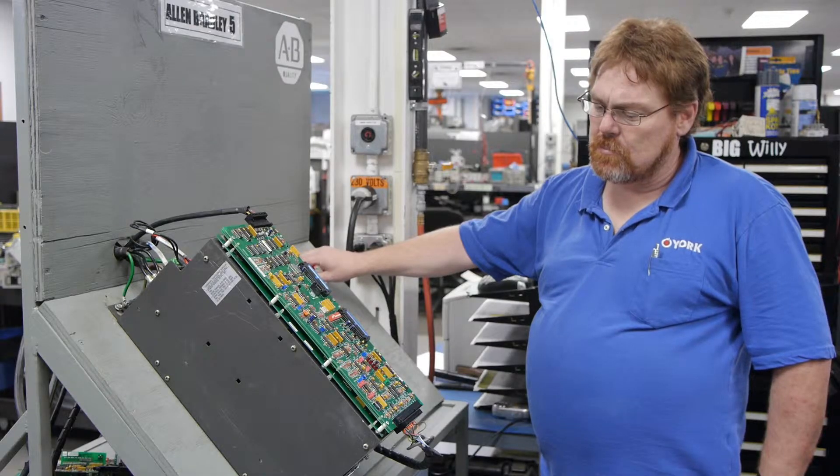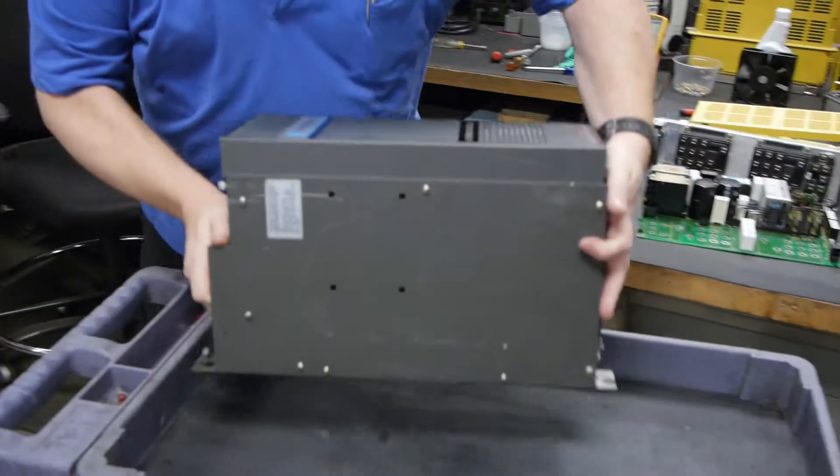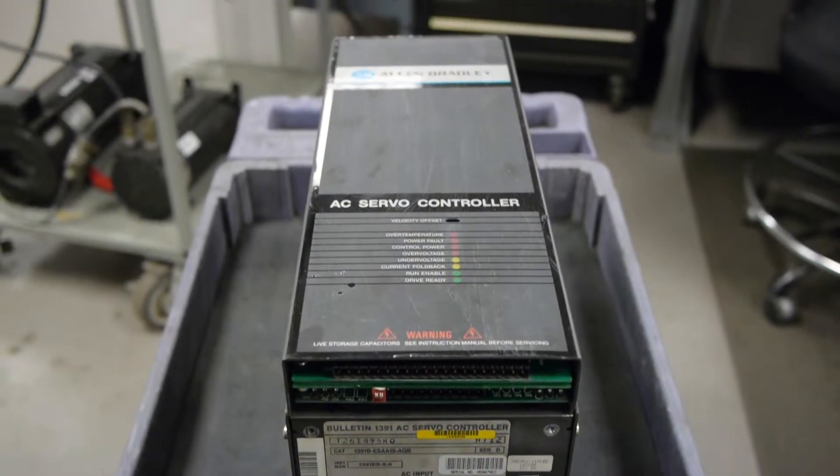Need to purchase a drive? No problem. We stock the entire 1391 series and many other Allen Bradley drives. RepairZone, your Allen Bradley drive repair experts.